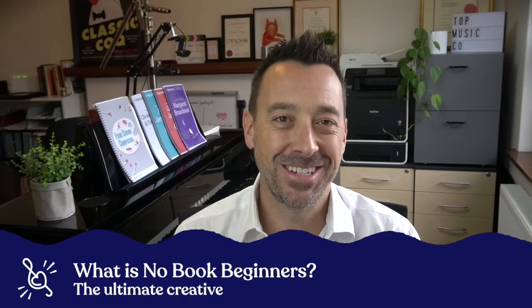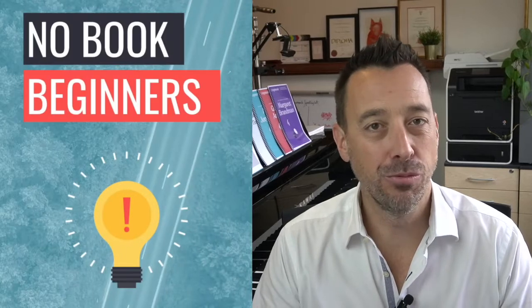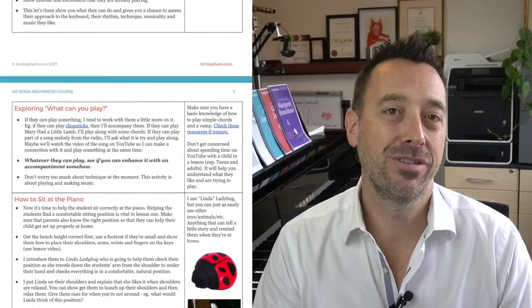Hi everyone, welcome back to my channel. It's Tim here and in today's video we're going to unpack a little bit about Notebook Beginners — talking about what it is, how it can work for your studio, and also about how it came to be.